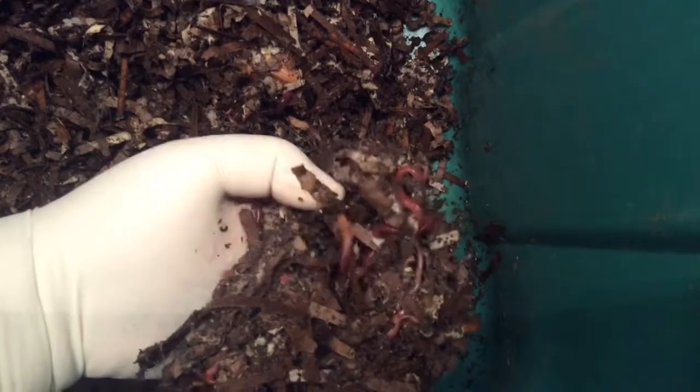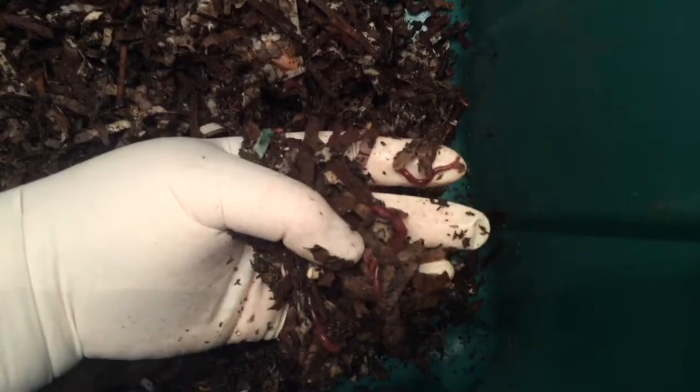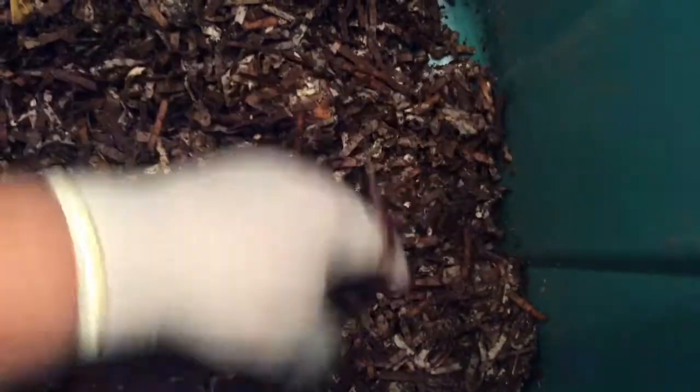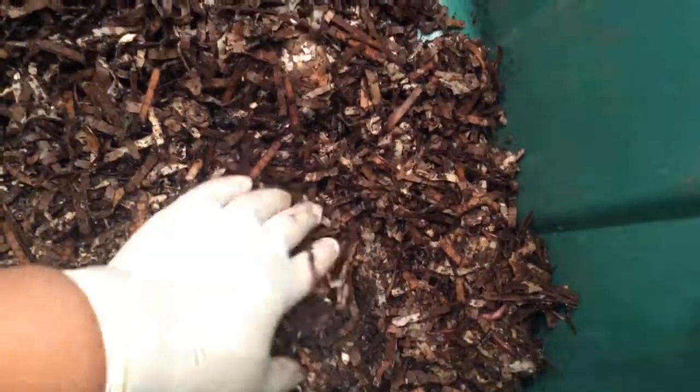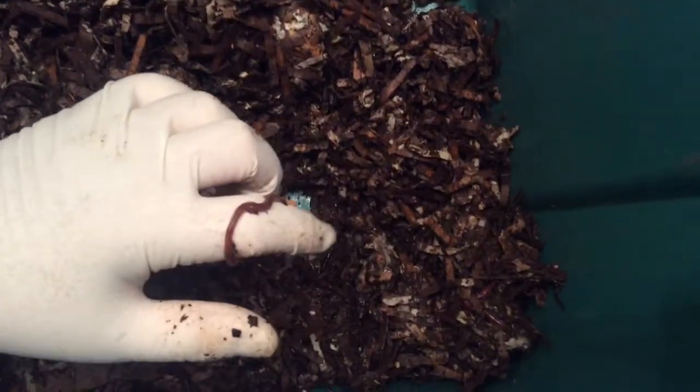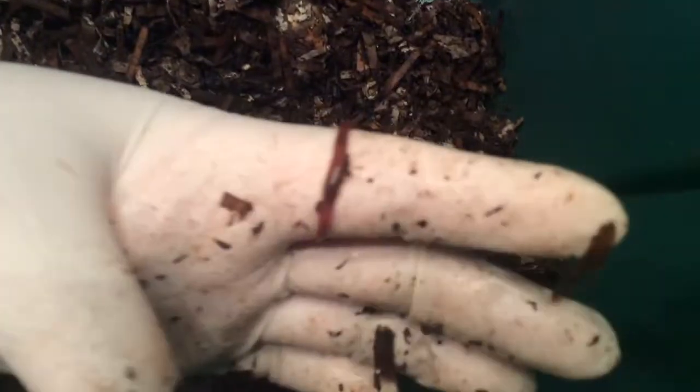So they're still eating off of what was fed. Looks like they were beginning to migrate. They're getting older — I see some worms with a clitellum now.